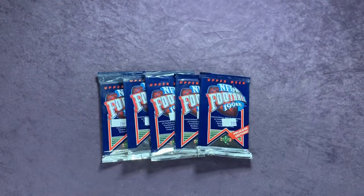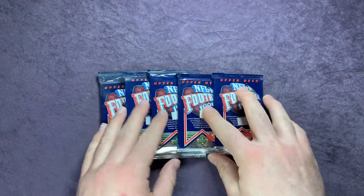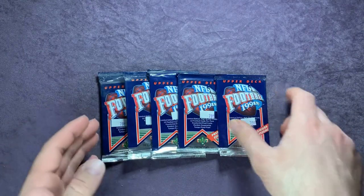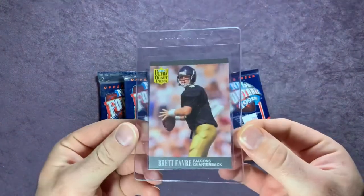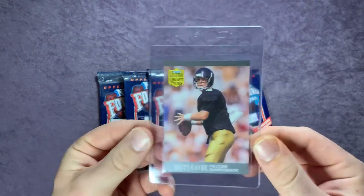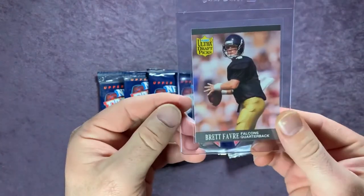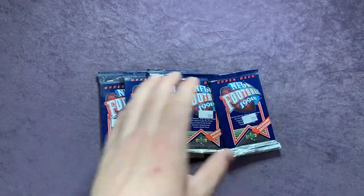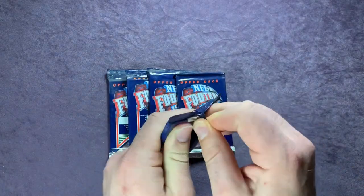Pretty cool to pull that out. I also got an auto of a player still playing defensive back for Detroit. I might get that Favre graded — it looks pretty solid. Corners are all sharp. Let me know what you guys think if I should or not, but hopefully we pull another Favre rookie card in here, so let's get going.